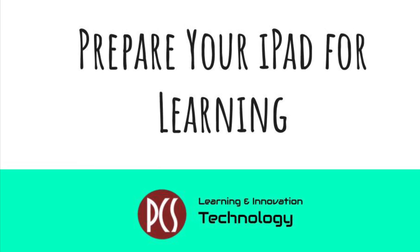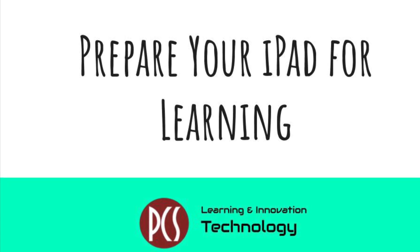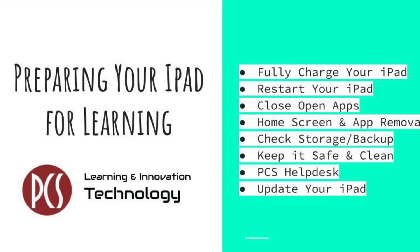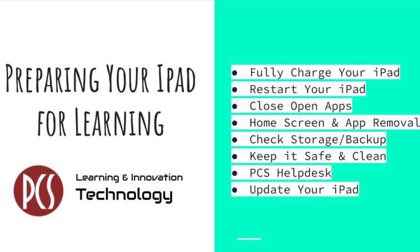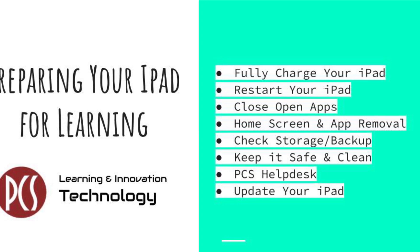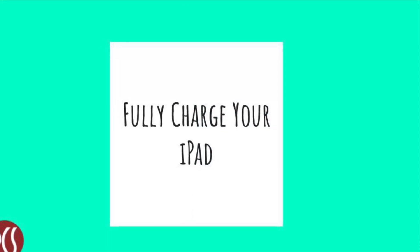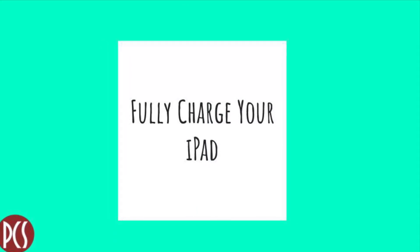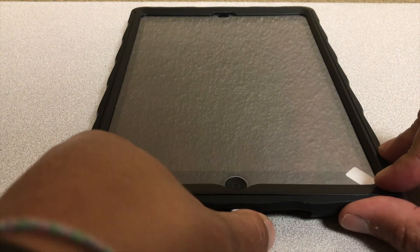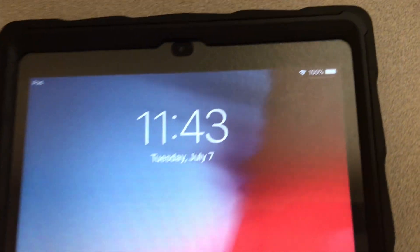This is Petaluma City Schools Technology Department with some tips on how to prepare your iPad for learning. Whether you've been using your iPad throughout the summer to continue learning or put it away to be stored safely, now is the time to get it ready for school. First off, you'll need to make sure that your iPad is fully charged. We recommend that you charge your iPad for at least four hours. One way to ensure that your iPad is fully charged is to plug it in overnight.